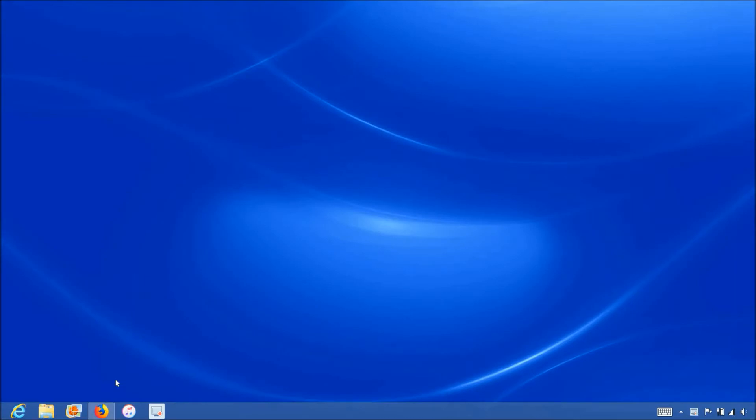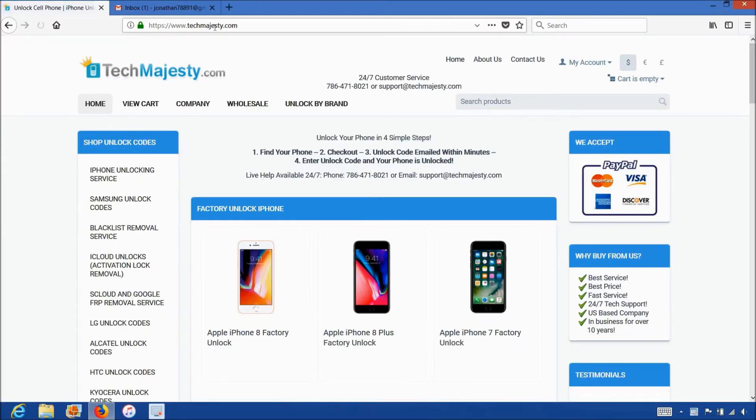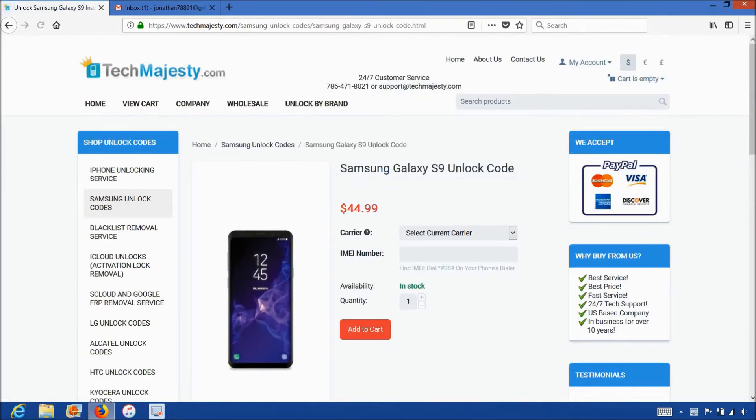Now that we have the IMEI number of the phone, we will go on the computer and open the internet browser to go to TechMajesty.com. Once we are on this website, we will place an order to unlock our Samsung phone. We will go to the Samsung unlock code section, then we will choose the Samsung Galaxy S9 since that's the phone we're unlocking today.